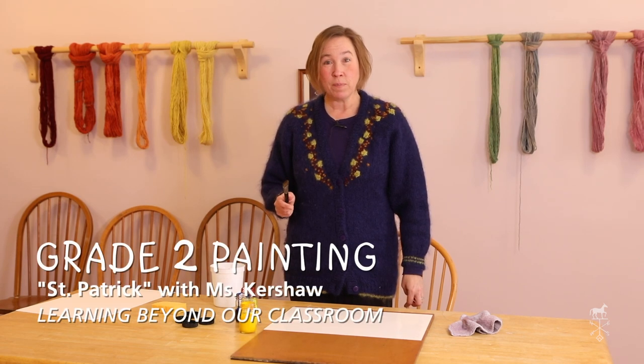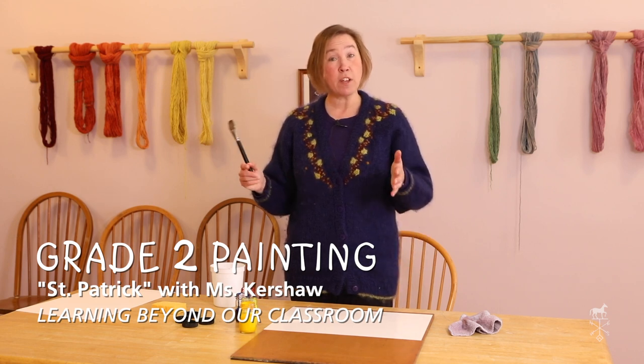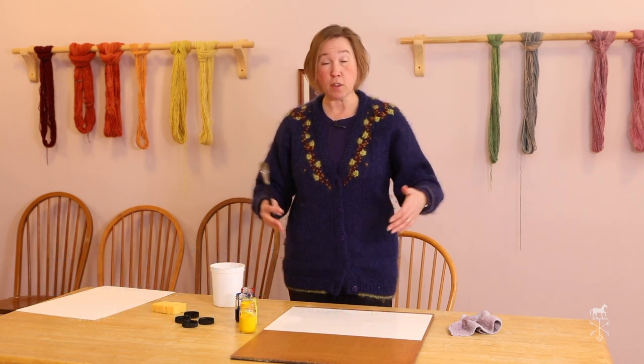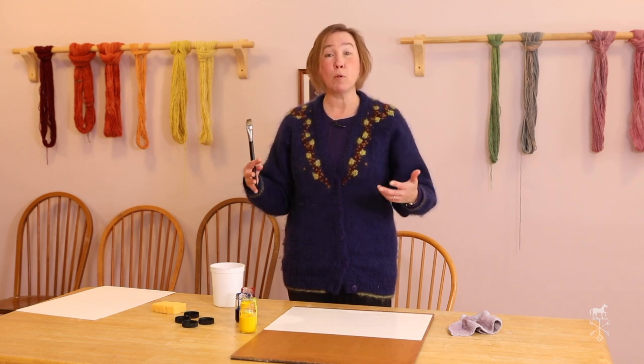Hello second graders. Now you remember the other day we heard the story of St. Patrick and how St. Patrick had traveled to find the most beautiful country, and when he got there the grasses were green and the sky was a beautiful blue and there were rainbows in the sky.